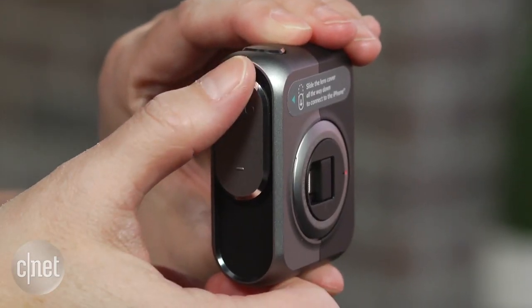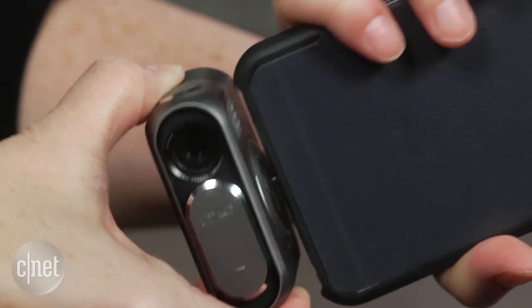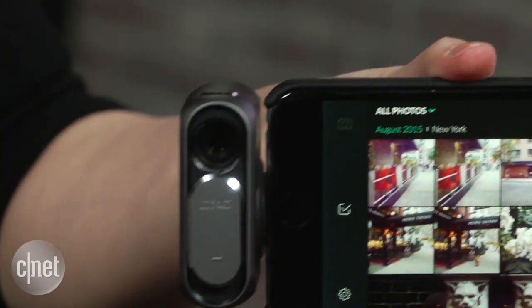To use the One, you slide down the cover to turn it on and to pop out the lightning connector, then plug it into your device. If you stick it in upside down, it's good for selfies.